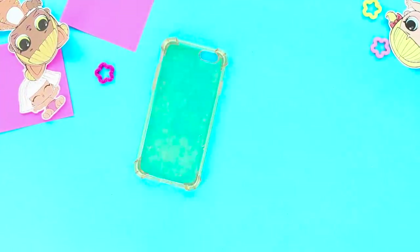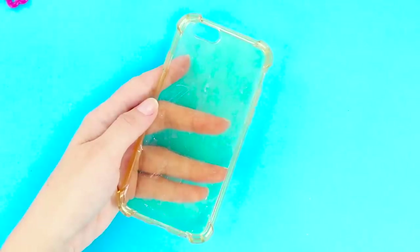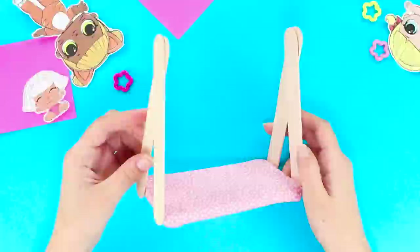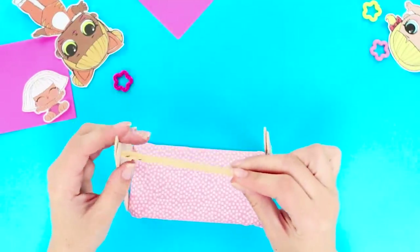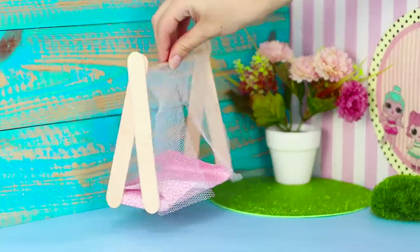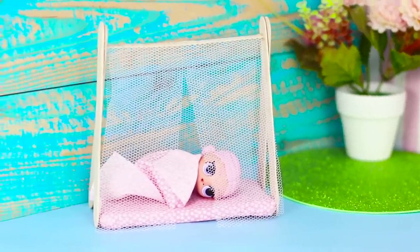And now take a silicone phone case and wooden sticks. Cover the case with a piece of fabric like this. Take the sticks and glue them crosswise to the sides. Join them with one more stick on top. Put a grid on top and lay the sheet on the bed. What a comfortable bed! If you sleep in a new bed, will you have new dreams?